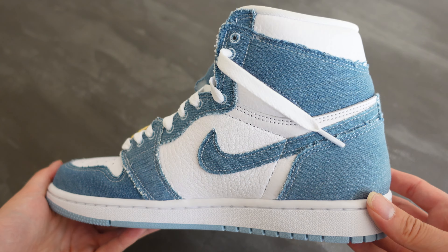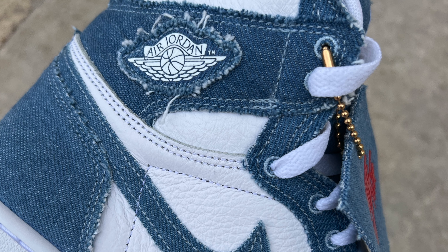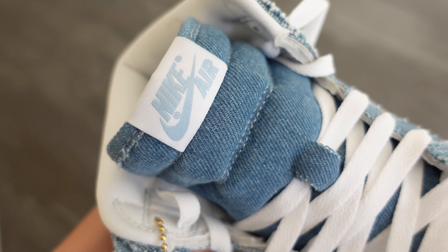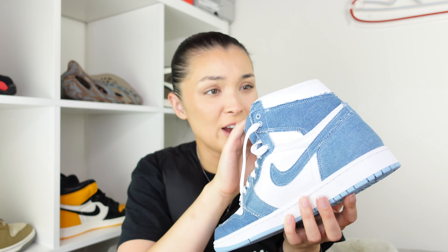This shade of blue and white goes so nicely together. We have the denim mudguard, the eyestay panels, the swoosh, the back panels, and the Air Jordan wings logo on the side. The denim is nicely stitched in with the white. Lace-wise, these do come with a spare pair of laces — a red pair — but for me the white laces are just such a clean look. We also have a denim tongue and the tongue tag in white and light blue.